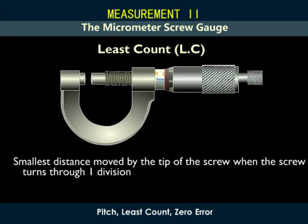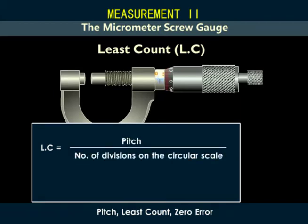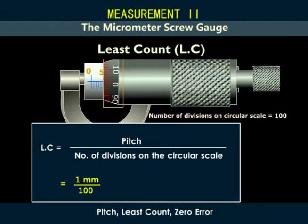The least count of a micrometer screw gauge is the smallest distance moved by the tip of the screw when the screw turns through one division. It is given by pitch over the number of divisions on the circular scale. In our case, it will be one over a hundred, which is equal to 0.01 millimeters.